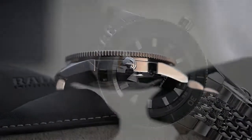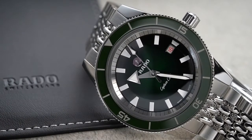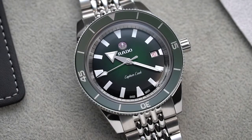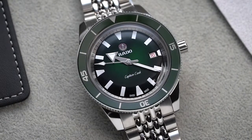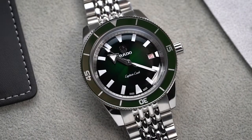The Rado Captain Cook's dial is as vintage as it gets — it looks like an accurate reproduction of the 60s model, aside from the size and the colorway. The Captain Cook in our hands features a green sunburst finish that may look different depending on the lighting. You might view it as light green, but flick your wrist a little and you'll get an almost black dial.